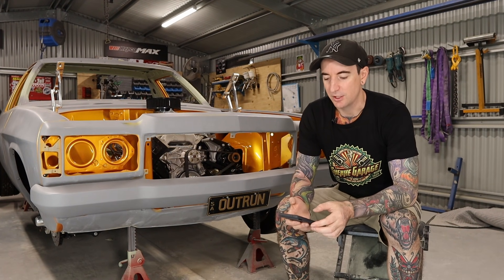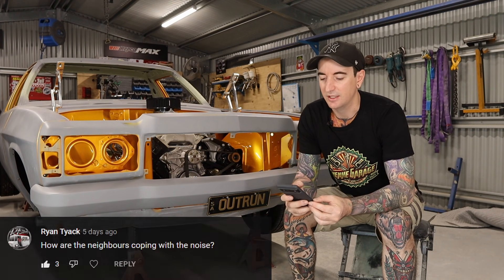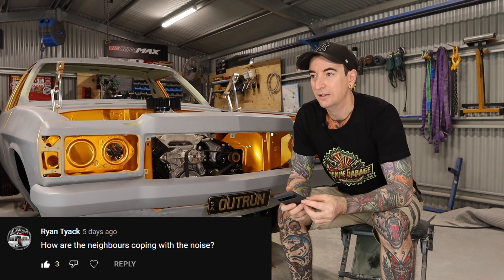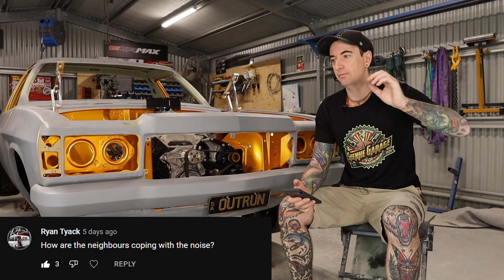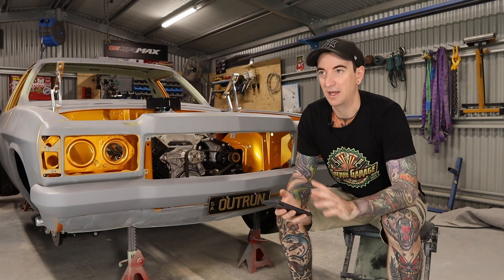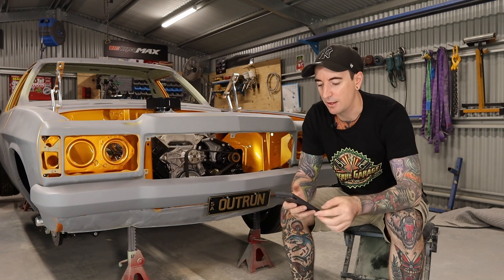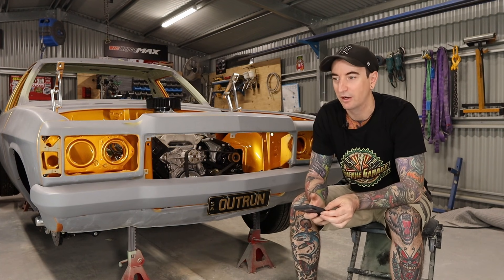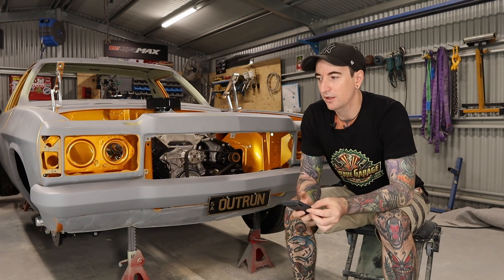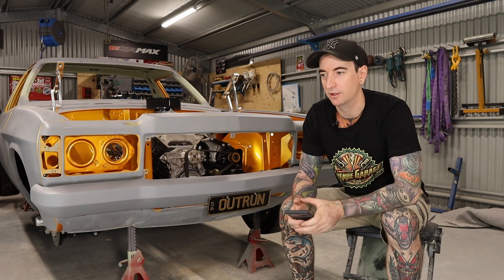Going into the Q&A — the first question is from Ryan Tiak asking how the neighbors are coping with the noise. To be honest it hasn't been an issue. The neighbor next to me is never home — I think I've seen him three or four times in the two years I've lived here. The other neighbor is a business, so no issues there either. I do try to limit the noise to between around eight in the morning and five o'clock — I don't want to be out here grinding away at six in the morning.